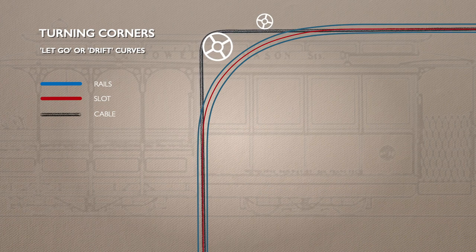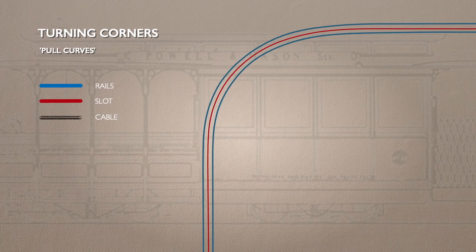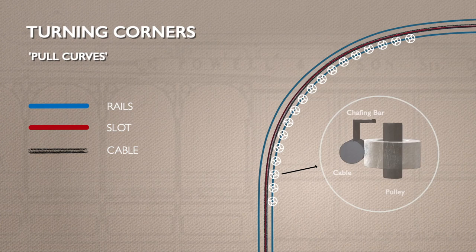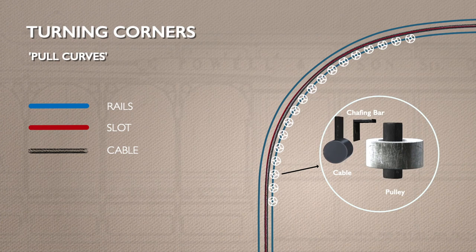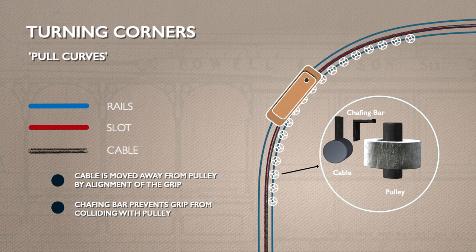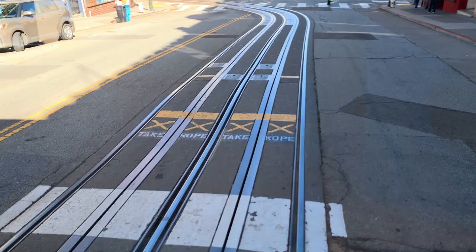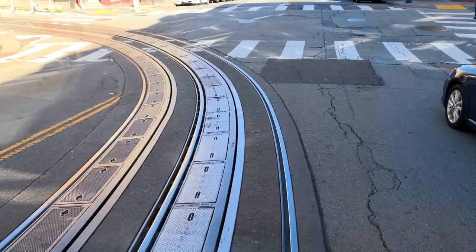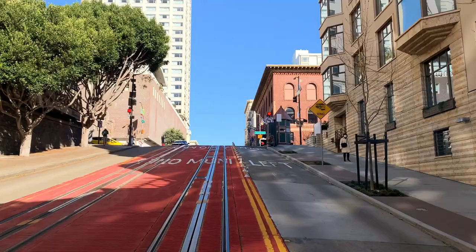But if you're turning a corner and going uphill, a drift curve won't help. New Zealand developed the pull curve, and it was imported back to San Francisco. Here, the cable is guided on small individual pulleys. As the cable car grip approaches, the cable moves off the pulleys, and a chafing bar located above and in front of them ensures the grip doesn't hit them. Now the cable car is under power for the whole turn. Look out for the signs to remind the grip man — the instruction is to take rope. You can spot a pull curve by the number of metal inspection hatches covering the small pulleys all the way around the corner.